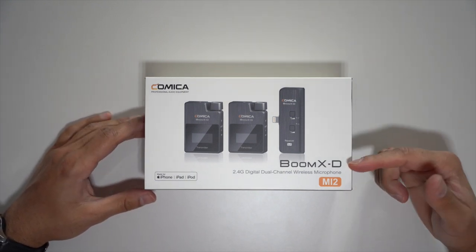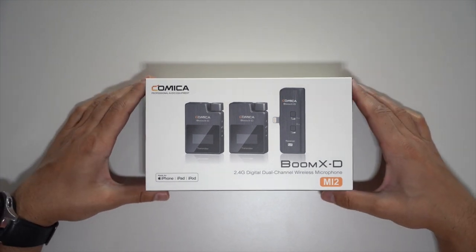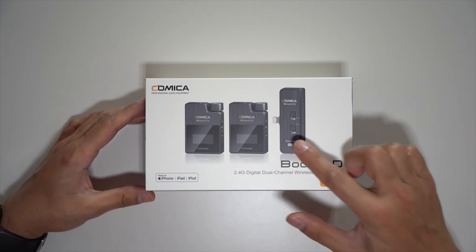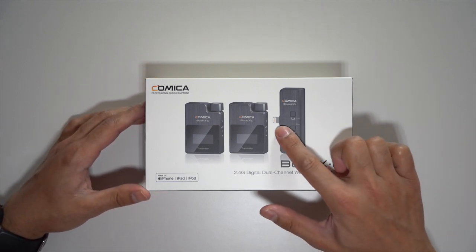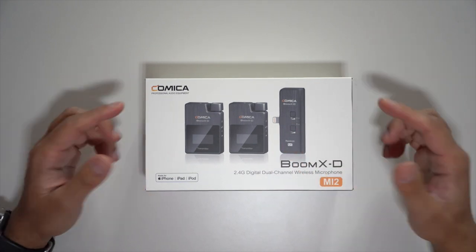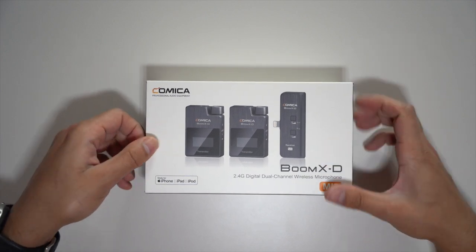Hey guys, this is the Comica BOOMXD MI2. It's a dual transmitter wireless microphone kit for iOS. You can see there's a lightning port on the receiver, so this can connect with iPhones or iPads. Let's go ahead and open this up and see how this sounds.